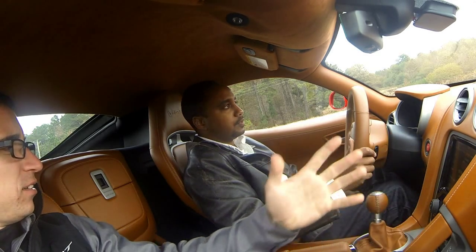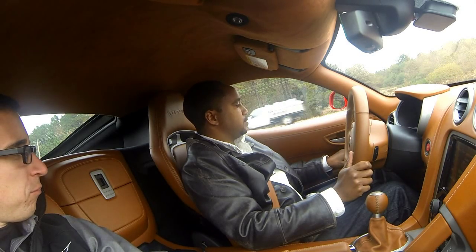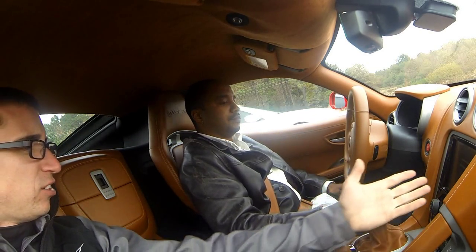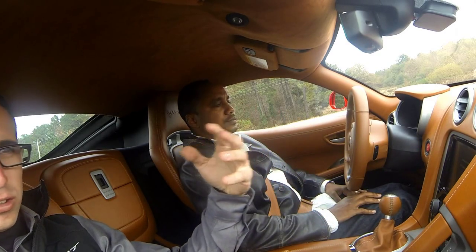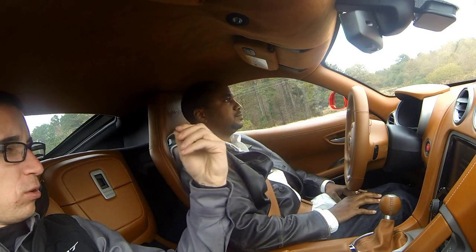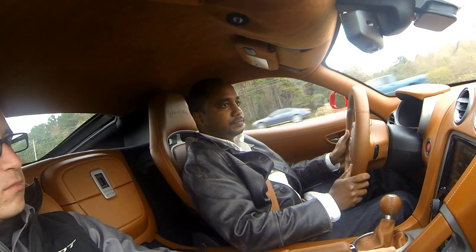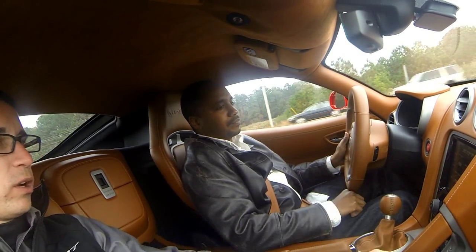This is actually the top-of-the-line edition — huge short-throw shifter. It's got everything, all the bells and whistles. It's got SRT mode and SRT performance pages. It's basically like having an engineer in the car with you — it can tell you all your temperatures, telemetry, suspension compression ratios, g-force, anything you need to know. It's almost everything you need to know to race-track the car.